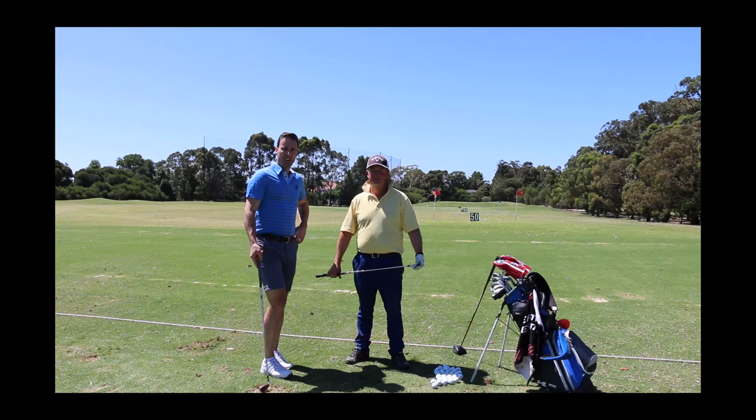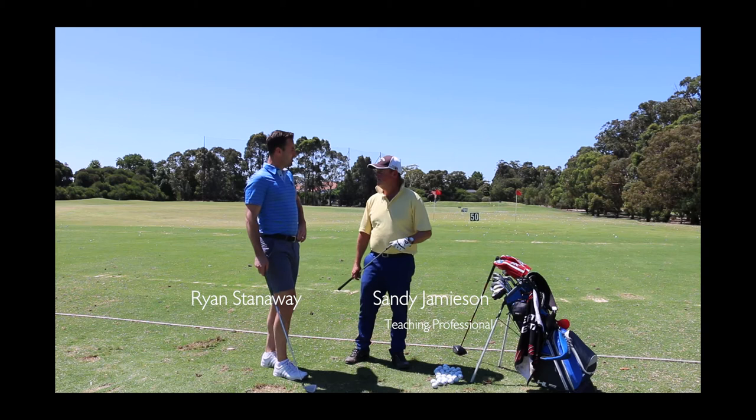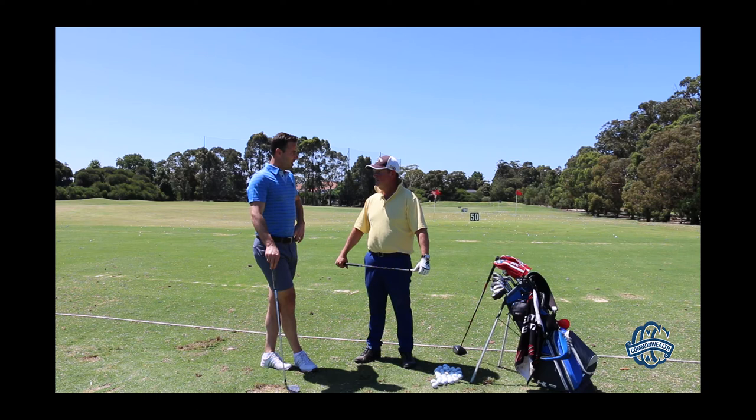We're out here on the practice range at Commonwealth and I'm joined by one of our teaching professionals, Sandy Jamison. I'm probably guilty, like a lot of people, of coming out to the range and just mindlessly bashing balls out there, but Sandy's got a bit of a skills test for some of our viewers to help them refine their game and get the most out of the experience.